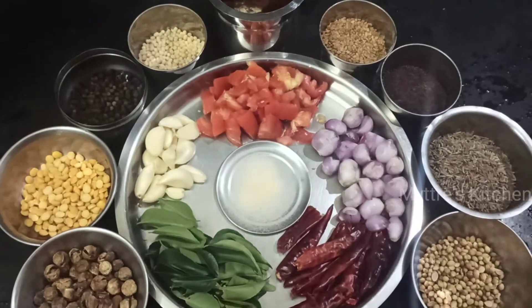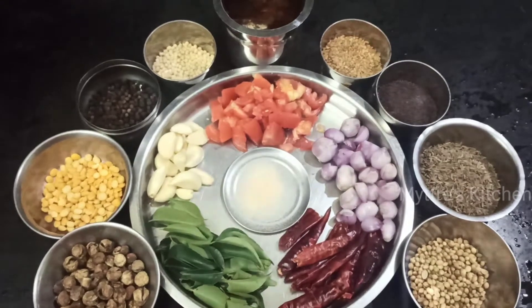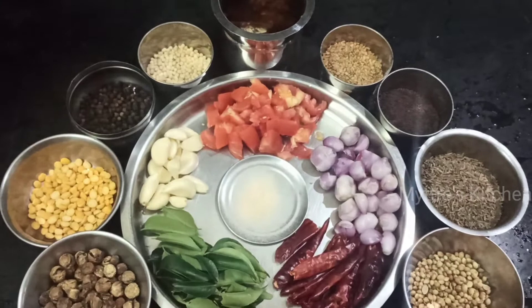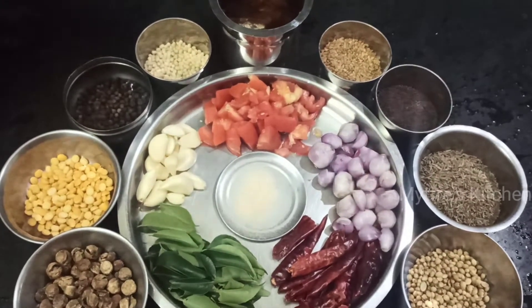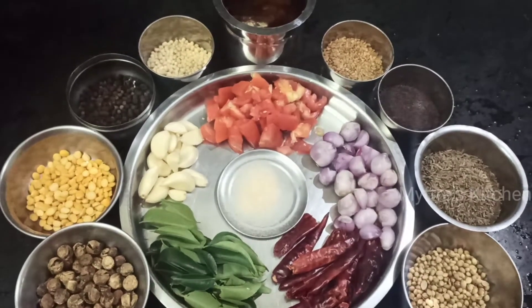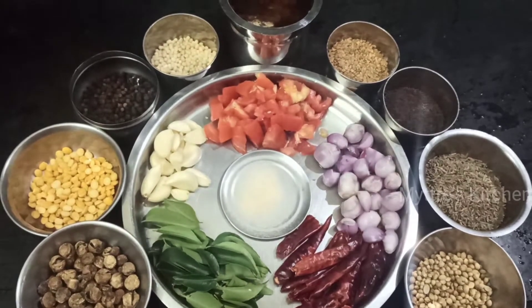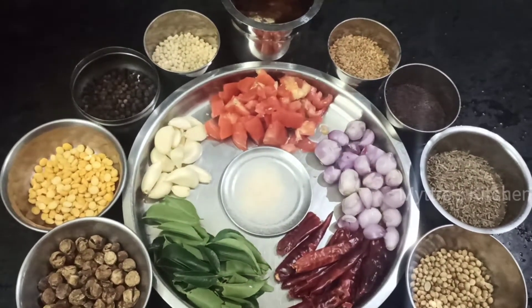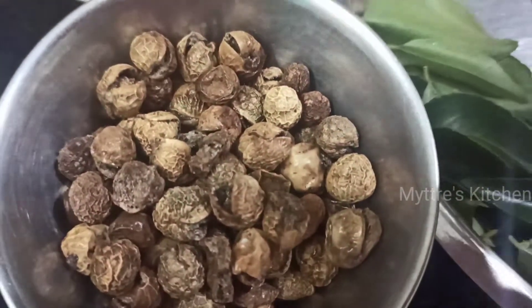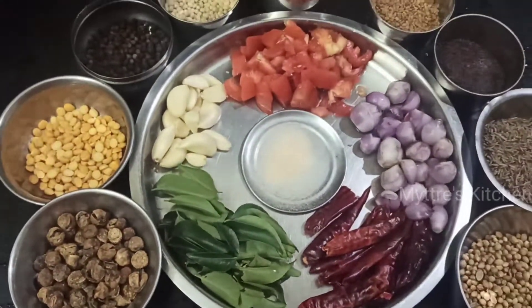Hi friends, good morning! Welcome to Maitri's Kitchen. Today's recipe is a spicy, yummy gravy made with turkey berry, also called sundaka vattakolambu in Tamil. This is an awesome recipe which can be kept for a week's time. We can have it with hot rice along with papad and your favorite side dish — so yummy and tasty! The main ingredient is dry turkey berry, which is available in all supermarkets and provision stores.